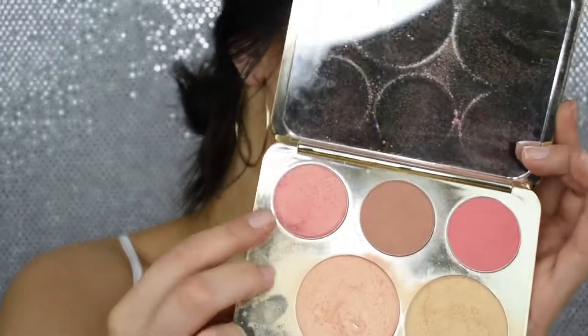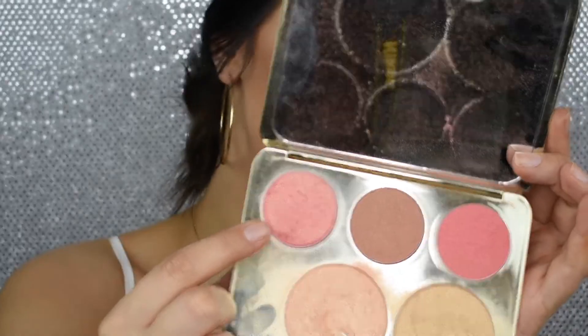I'm going to do blush next. For blush, I'm going to be dipping into my Becca and Jaclyn Hill Face Collection palette and I will be using the shade Rosé Spritz. I like this blush especially for spring and summertime because it has a sheen to it — it has a nice glow so it really helps to just enhance and brighten the face. Going over that with my powder brush just because I went a little heavy-handed.